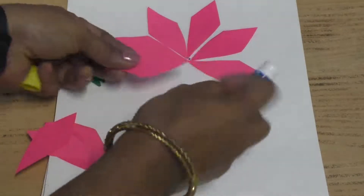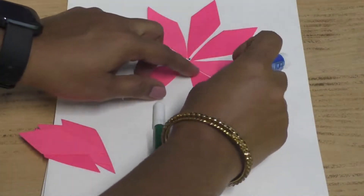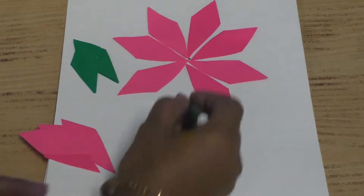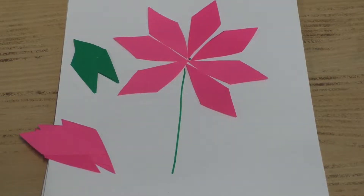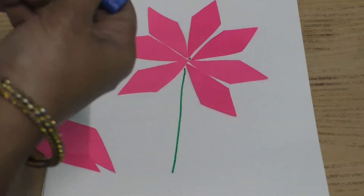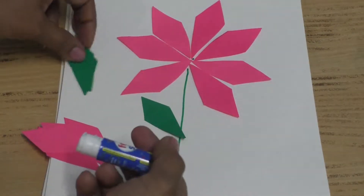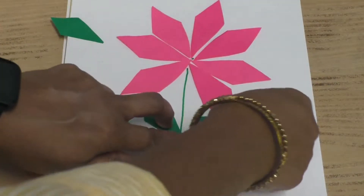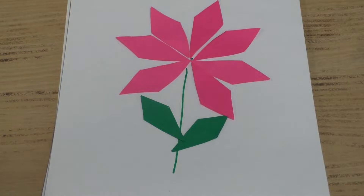Children, what is this? It looks like a flower! Now you have to draw the stem with a green colour sketch pen, then take the green colour paper and stick it.